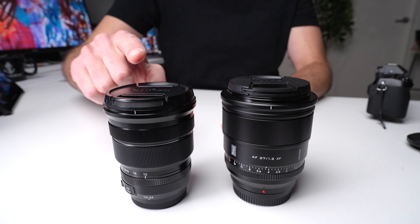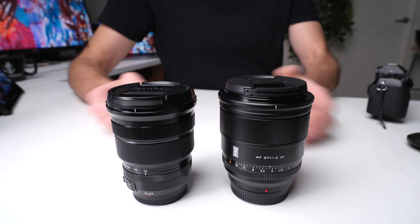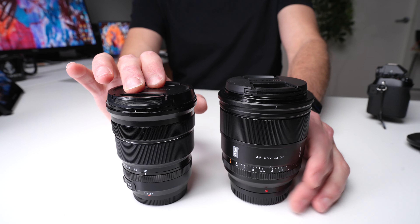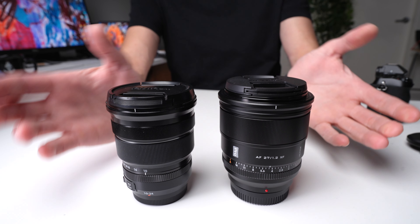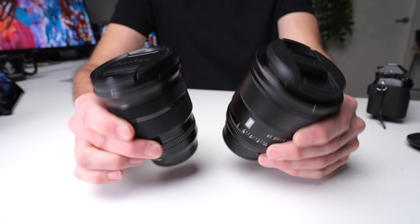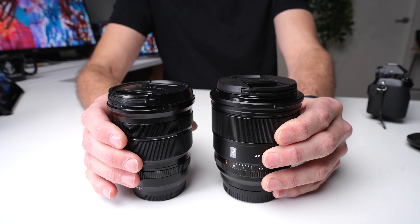Here is the Fujifilm 10-24 next to the Viltrox 27mm F1.2. As you can see, the Viltrox is a fair bit wider. The weight comparison is 429 grams to 575 grams, or roughly 15 ounces to 20 ounces. Once again, I don't find that these two lenses feel dramatically different when I've got them on the camera — very similar handling.